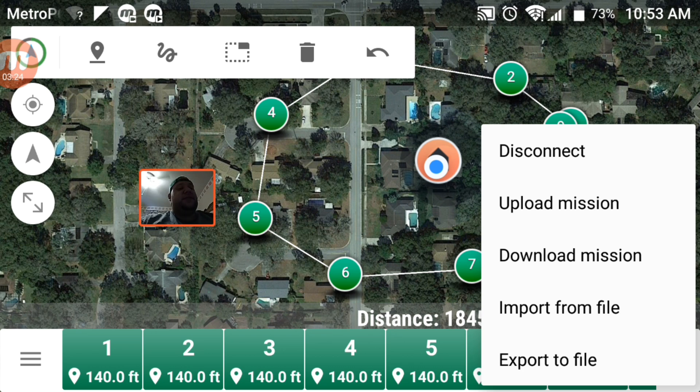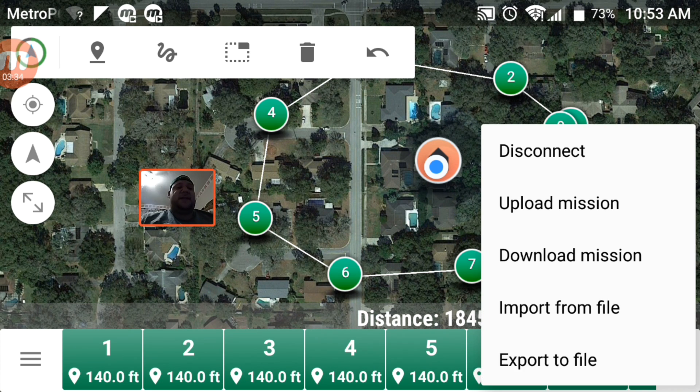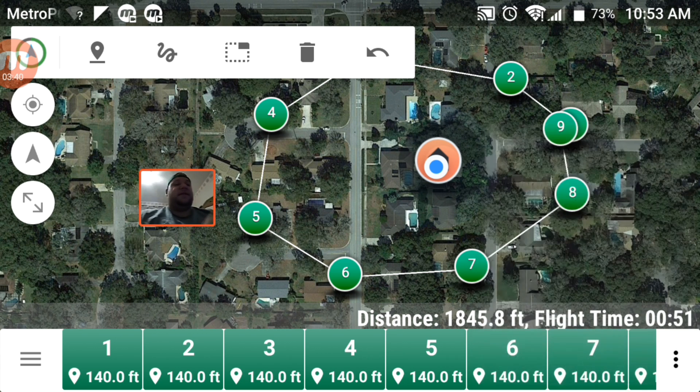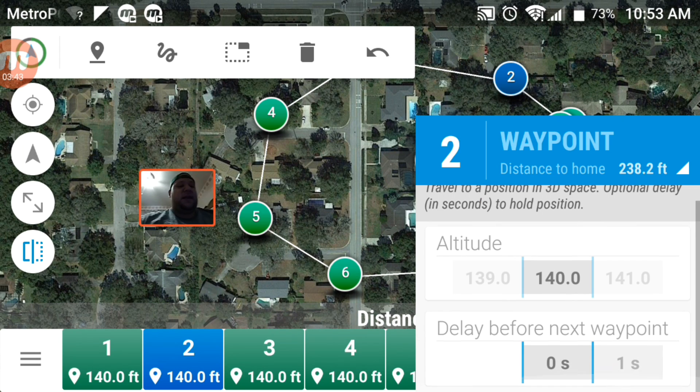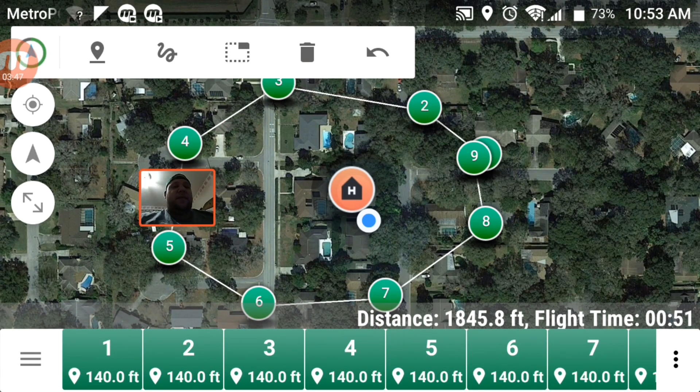I can upload the mission, download the mission for later, import or export the file — which means I can basically save it to my computer. I can upload the mission right now to the drone, and once it has it I can just click fly and it'll automatically make the flight. I think you can change some of the characteristics, like if you want to do a takeoff point — I'll have to mess with this some more, but it's very cool.